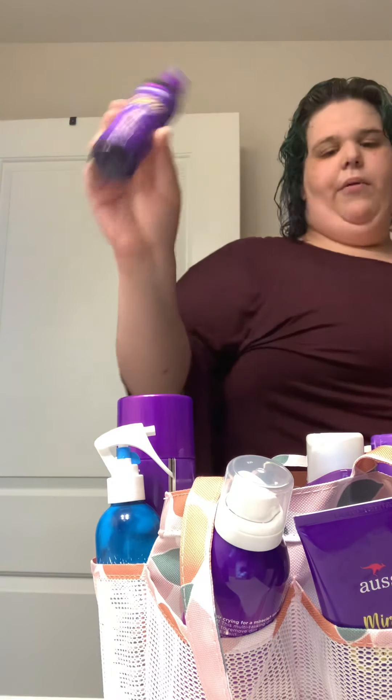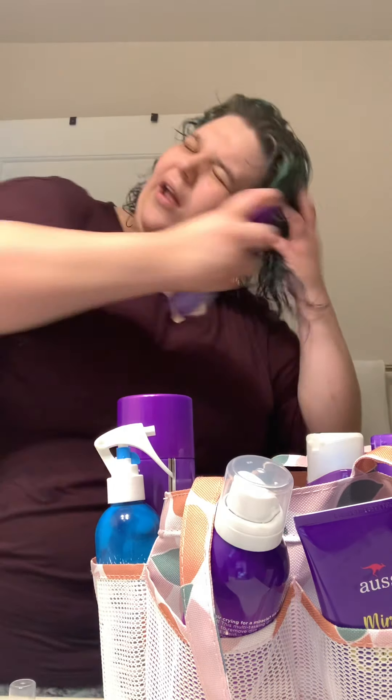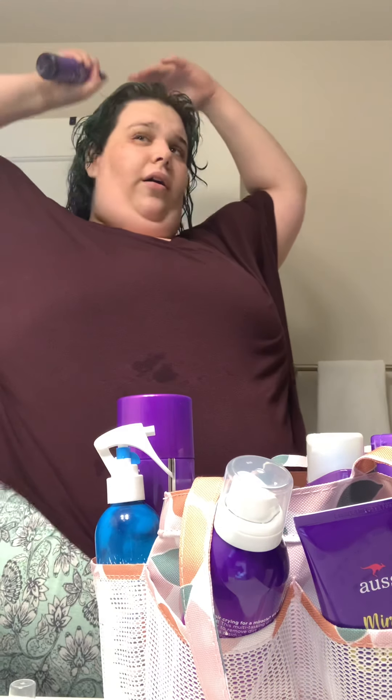I showed everything in my last video, so I'm going to quickly show what I'm doing. I'm using a spray — I just wait for it to start and then spray it all over the place.